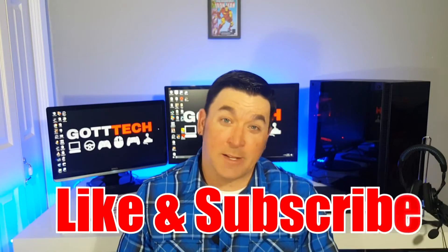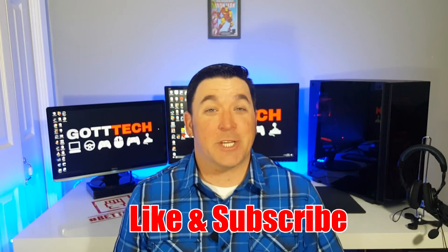If you like this video, drop a like on the video. If you're not subscribed, go ahead and hit that subscribe button right now — I'd really appreciate it. It helps me grow and helps me put out more videos. All right everybody, this has been Derek with Got Tech Reviews, and like we say: you got tech, let's talk about it.